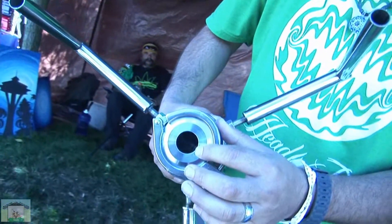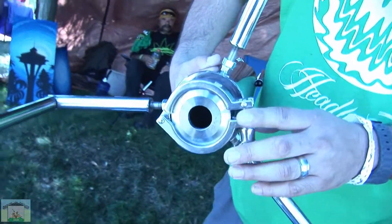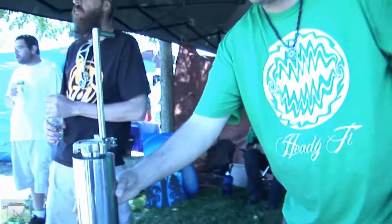They actually have a screen on the inside with a paper mesh filter, clamps, lids, and o-rings on both ends to keep everything sealed.